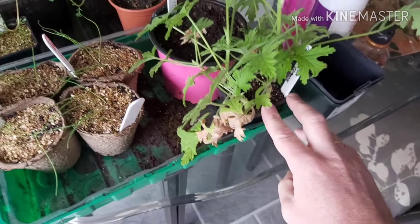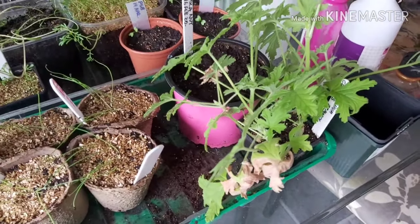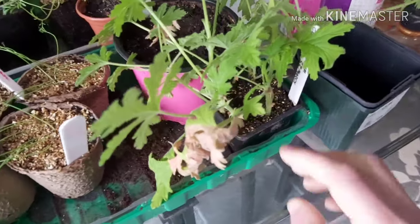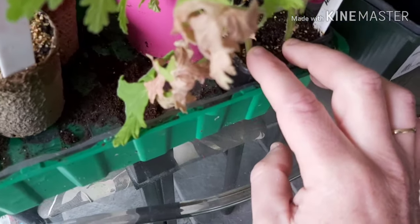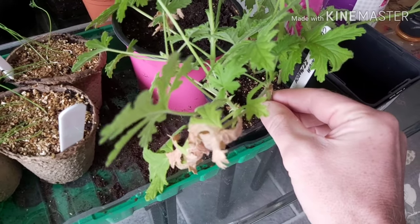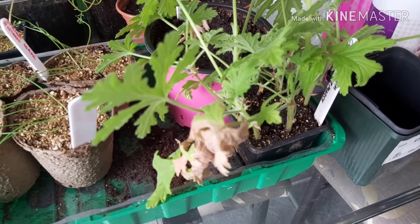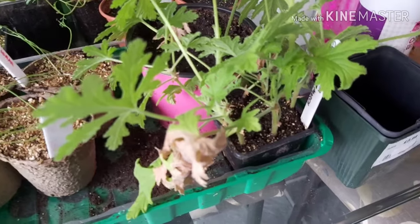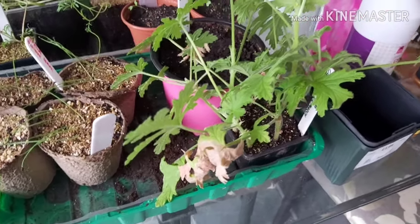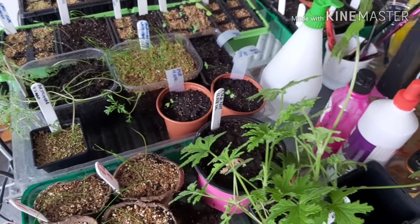Here is a pelargonium from the one on the windowsill that I trimmed back at the start of spring a few weeks ago. When I trimmed it I took a lot of cuttings material - there are around seven cuttings in there and they're growing. When you gently tug there's resistance, which tells me they've got roots. Those roots are very young and fragile, so at some point I'll tip the whole pot out and gently tease each plant out separately. It's got a lovely lemony smell to the leaves.